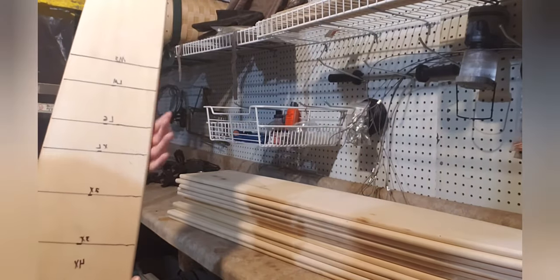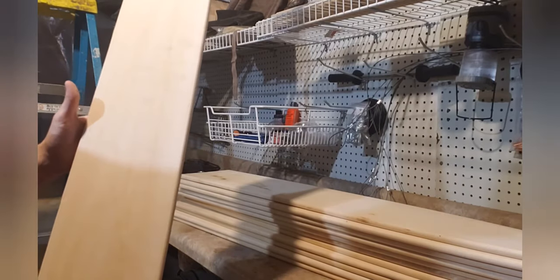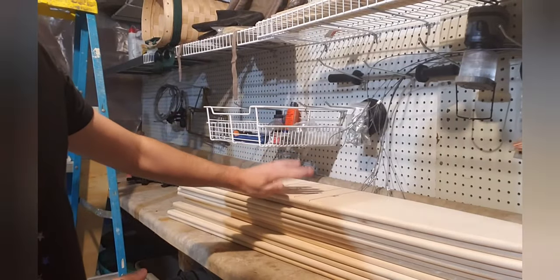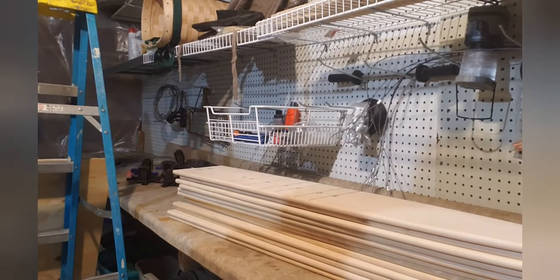Preferably you can do it on both sides, which I most likely will do for all these boards, as you'll see. I'll get the time lapse running and we'll crank through these.